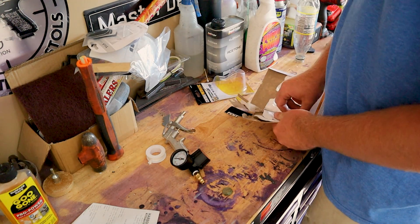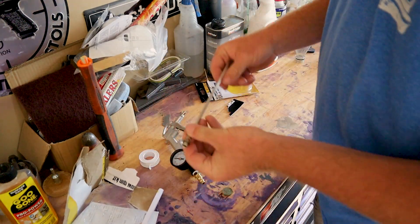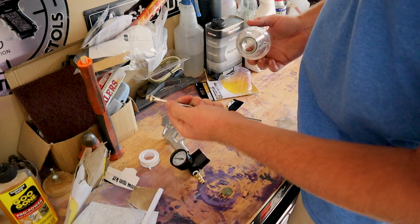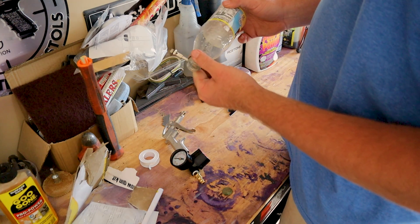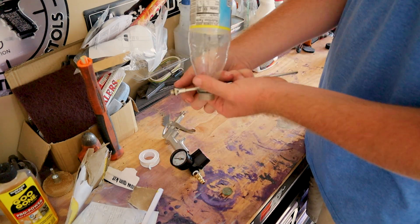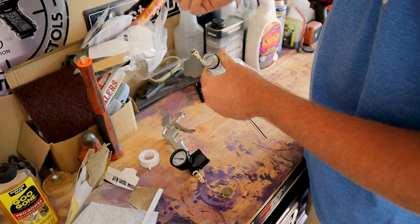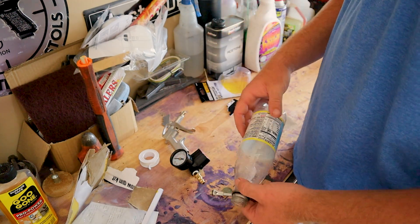Now that we have that set up, let's get our nozzles out. I'm not going to be using the small one — I'm going to use the larger one. How this works: we have a bottle, and we're going to shave down a hole in it and shove the tube through. We'll fill the bottle with sand and it will be gravity fed. As the air comes through the tube, the sand goes in through the hole we shave, which sucks in the sand and blows it out at high pressure, depending on what pressure you set it at.